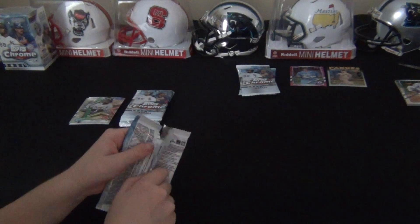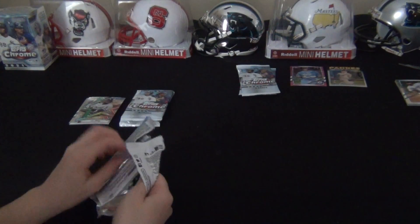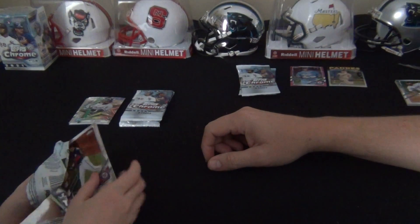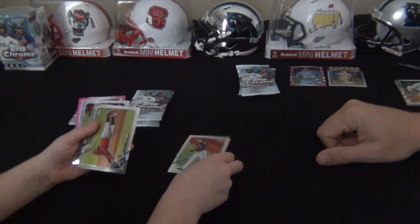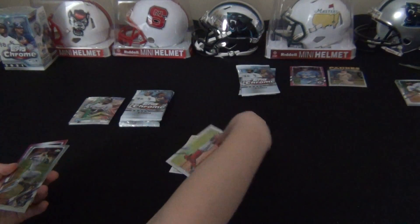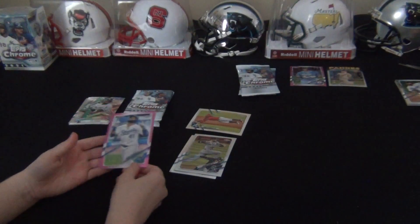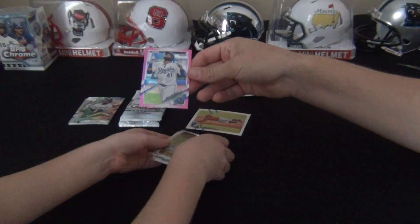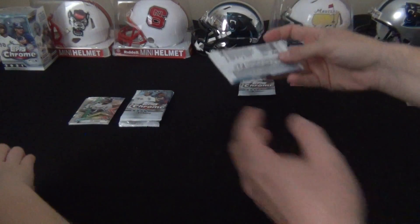The big release in the next couple months for baseball - I say big release every February - but I believe Wander Franco is going to be in Series One. If he's in Series One, that is gonna be the big chaser. Oh, you have a pink - nice action shot with Acuna Jr. right there. Such a cool card - it's Carlos Santana for the Kansas City Royals.